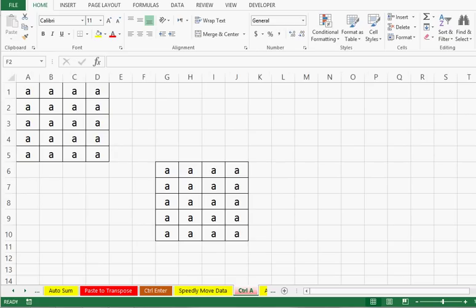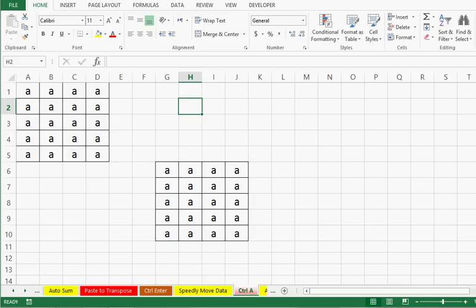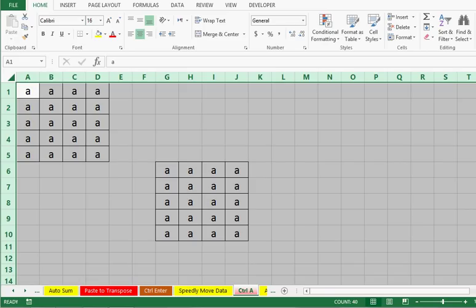Trick number 6: we can select any cell in a filled range — I am selecting D1. When I press Ctrl+A we can see that the entire filled range is selected. If I click outside the filled range and then press Ctrl+A, the entire sheet is selected. There is another way to select the entire sheet with just one click: the corner button at the top left. When I click this small arrow sign, the entire sheet is selected.